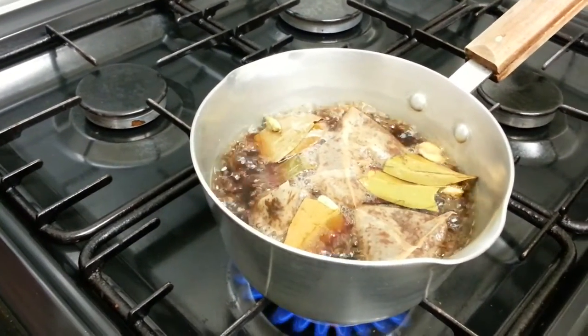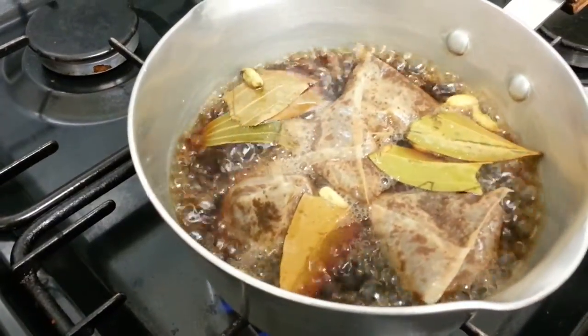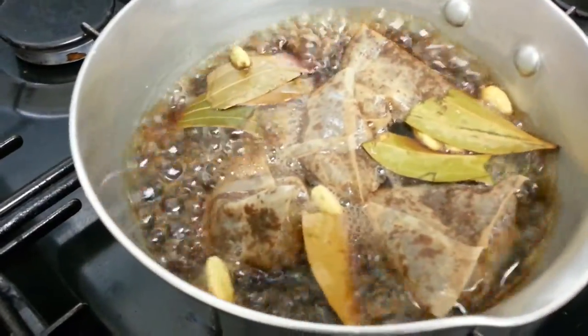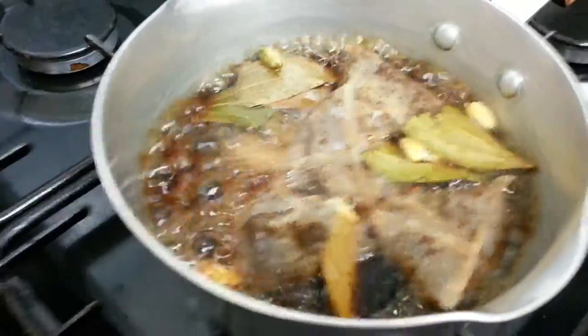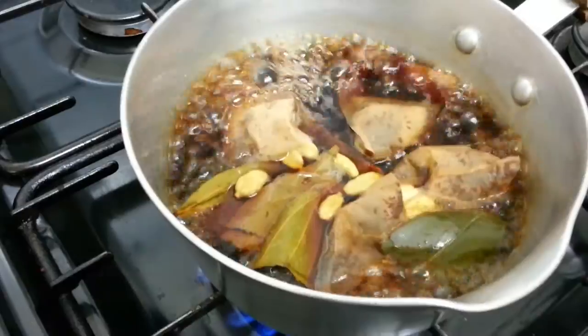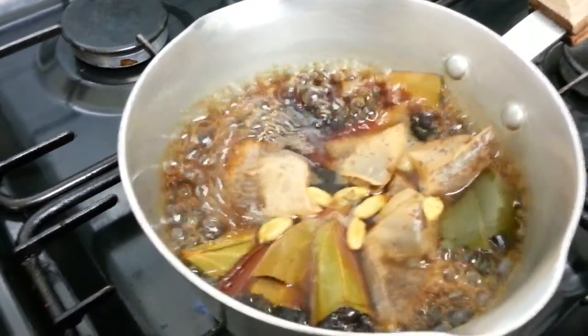She is stirring and mixing them together so the flavor will enhance. The flavor starts coming out — look at this, ladies and gentlemen! I can smell the cinnamon flavor right now.